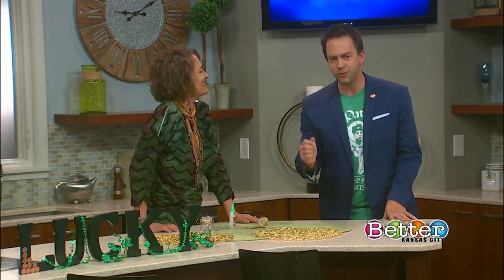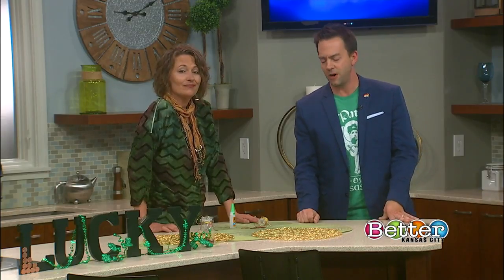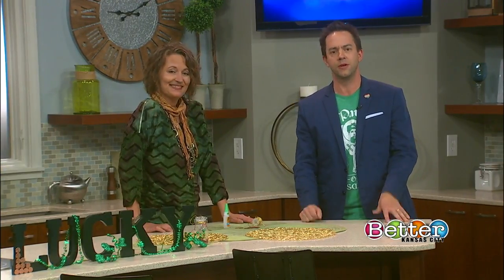We always appreciate you being here — what a fun project to do, especially if you guys are home with the kids right now. Go grab some cardboard, grab some pennies, grab some glue, and there you go.